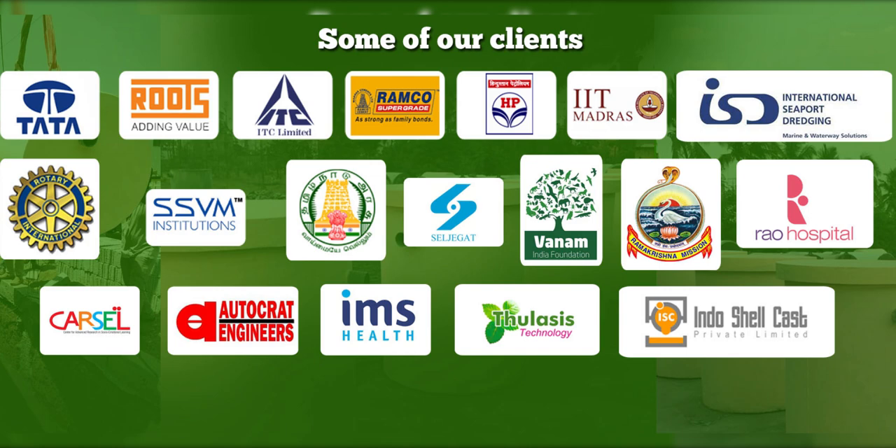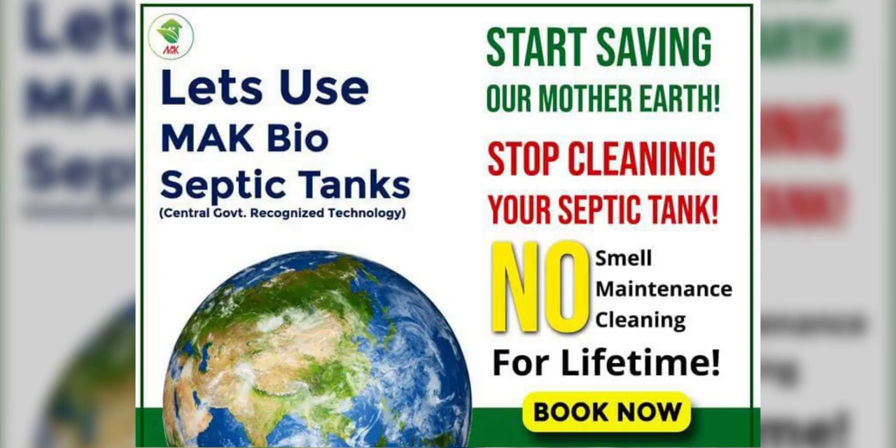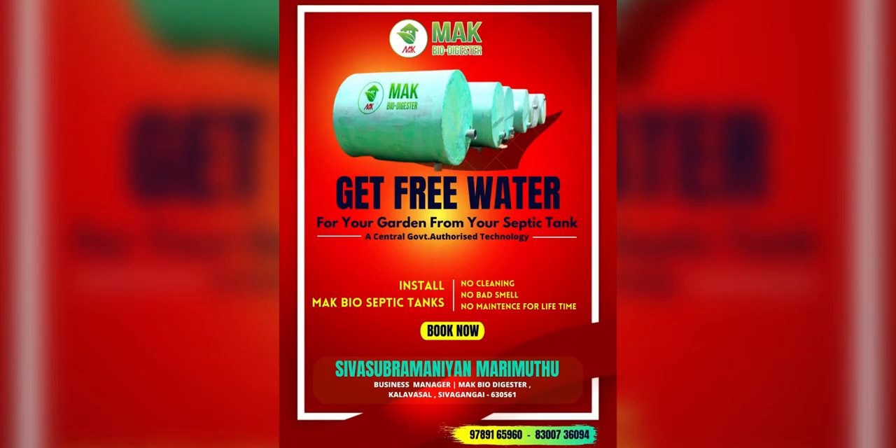Once you install the BioSeptic tank, you won't need any maintenance. It comes in different sizes: 10 user, 20 user, and 40 user. If you have any details, you can check in the description.